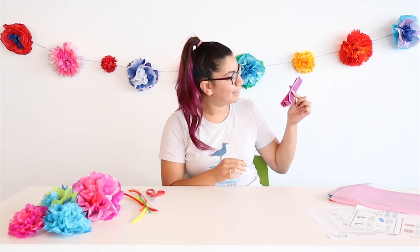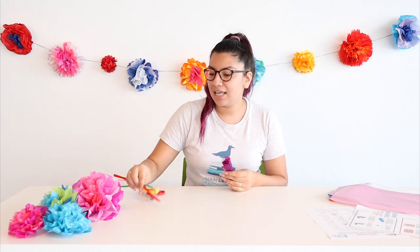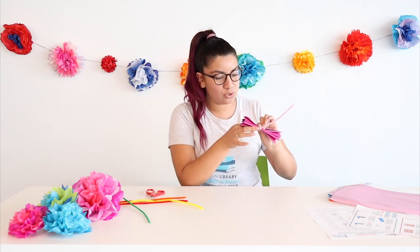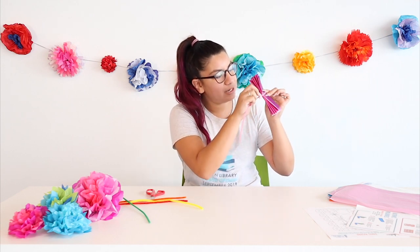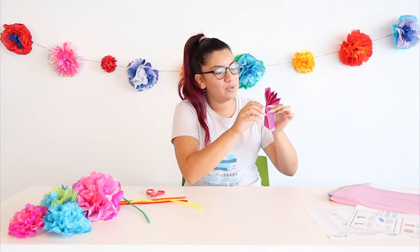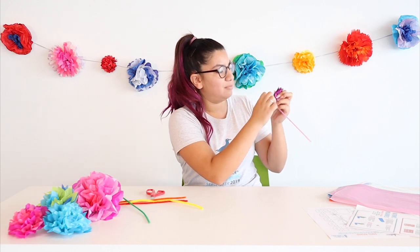I'll just be going back and forth until I reach the end. You should have something looking like this. I'm going to grab one of our pipe cleaners — the pink one so it can match. You're simply going to make sure you have a little extra on one end so that you can pull it in and twist. Make it a little longer, then just twist. Make sure it's centered.